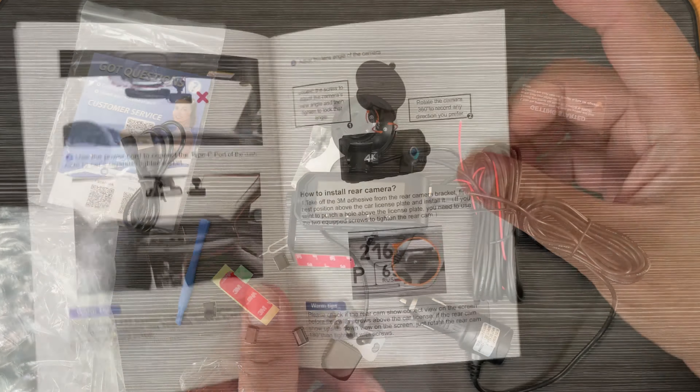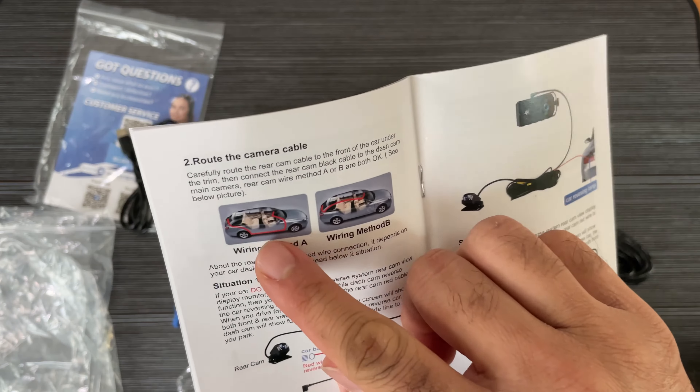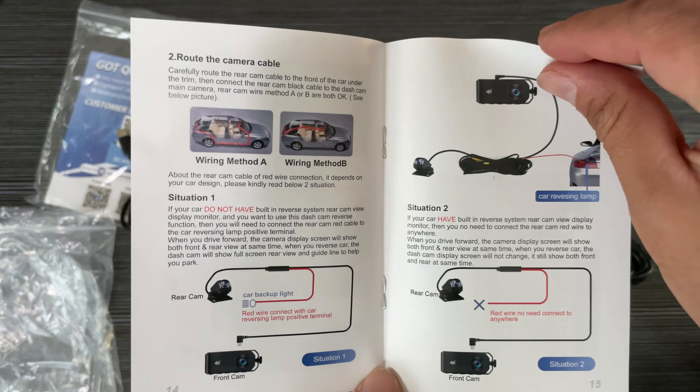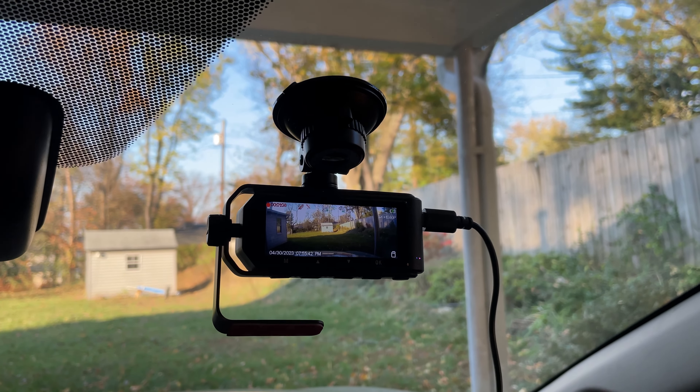This also has super night vision with 4K and WDR. There's a parking monitor and other features available in the menu options.